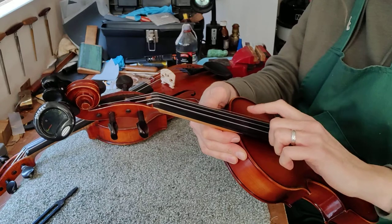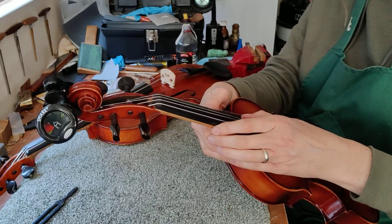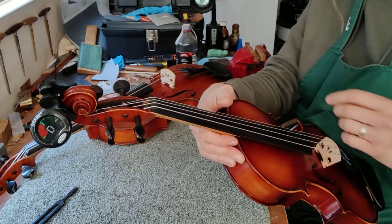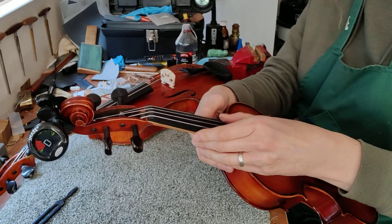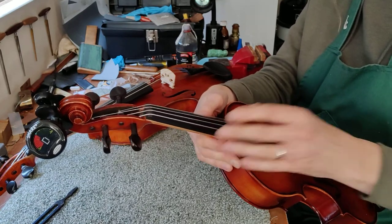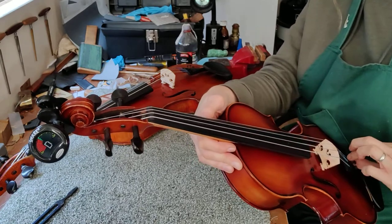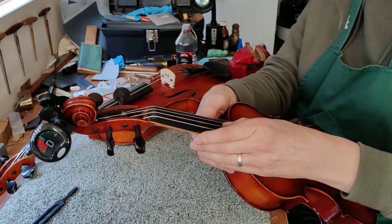Let's go down to the D string, which is the next one down. That's your D there. Again that's slightly low — not too bad. We'll just tweak it up a little bit, just a shade more, and that's in tune.